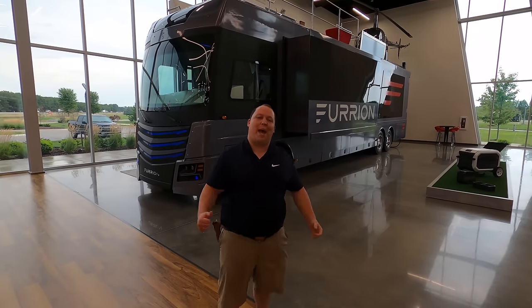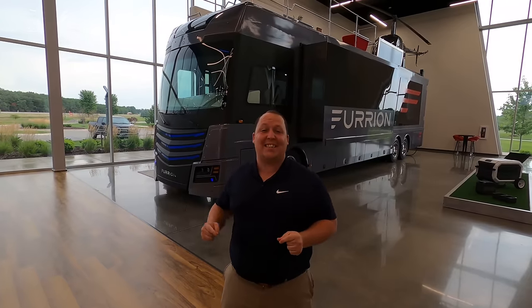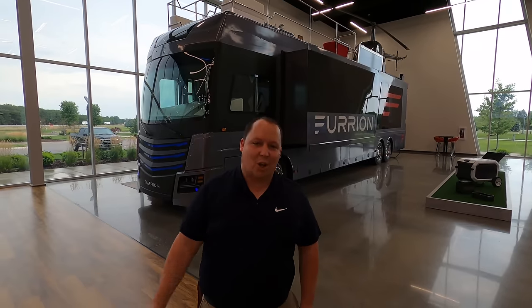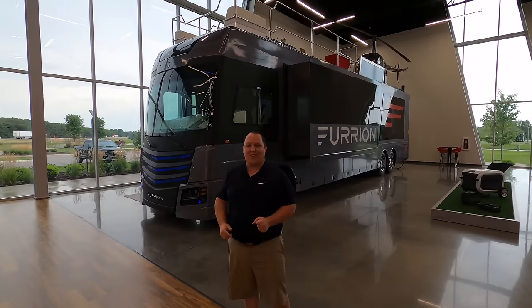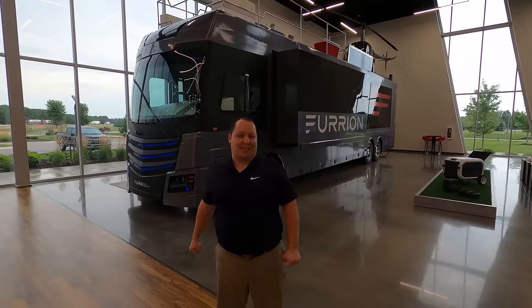Hey everyone, I'm Matt. Welcome back to another video. Today I'm super excited. We're here at Furrion's World Headquarters in Elkhart, Indiana, and we're taking a look at a motorhome that actually has a helicopter pad. This is the Furrion Elysium Custom Coach Diesel Pusher. We're going to take a look at the outside features first, then the inside features, then we're going to give you three things we love about this motorhome and three things we dislike about it.